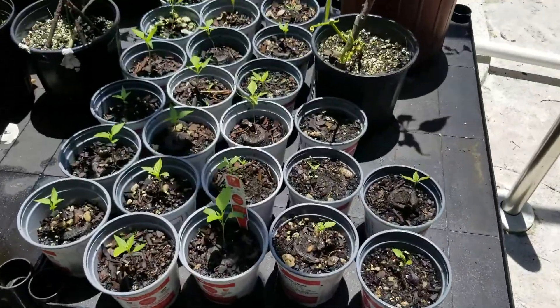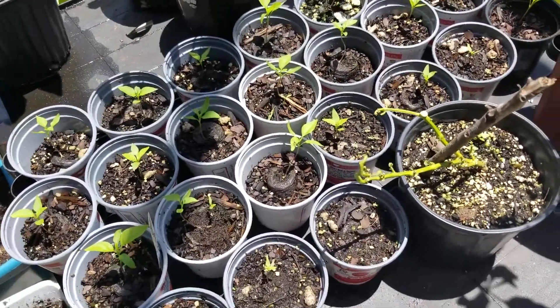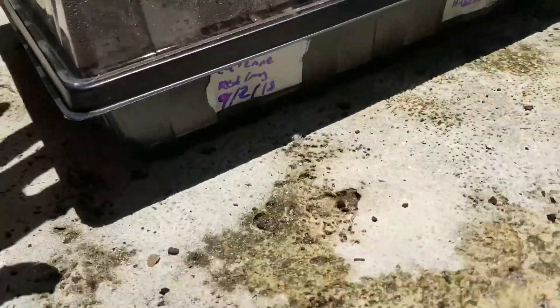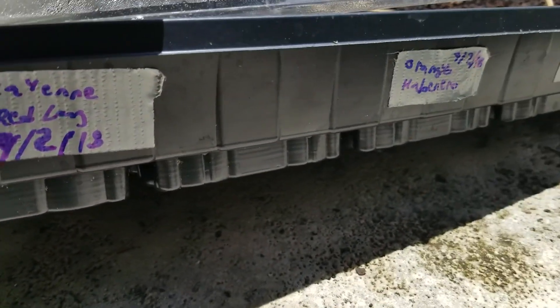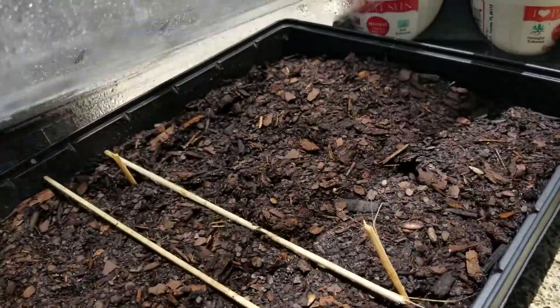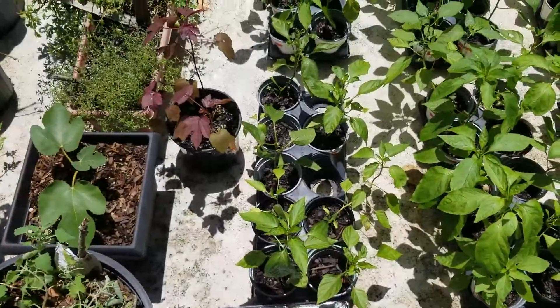There's probably like a few hundred seeds in there. This is like seven pods of Trinidad scorpions and some other super hot peppers — hottest peppers in the world. Over here we have red cayenne long, orange habaneros, red Carolina reaper, and the Trinidad scorpion mixed with the Carolina reaper right there on the far side.